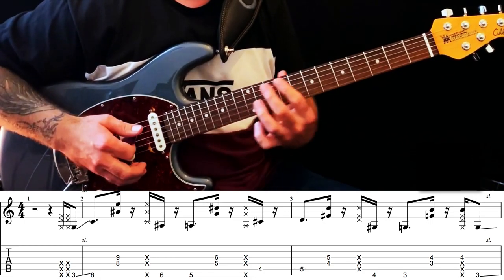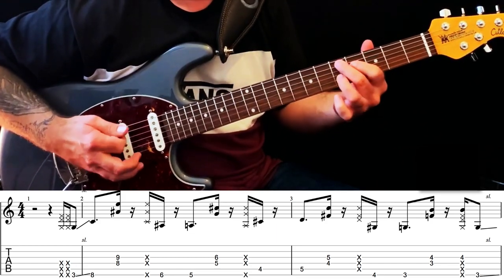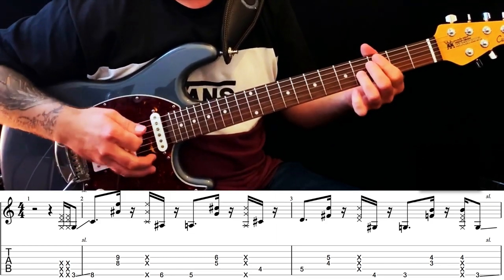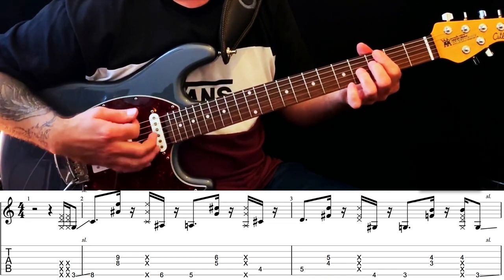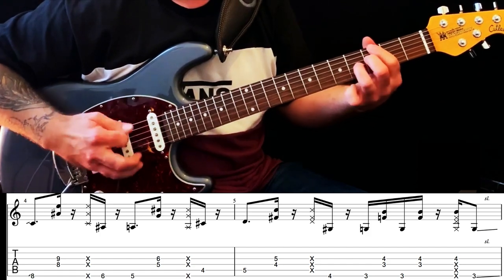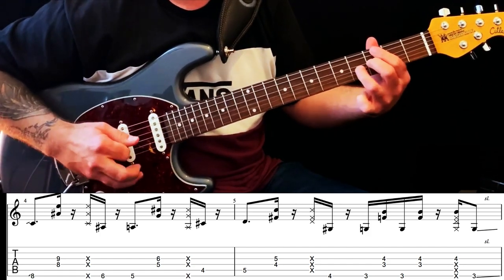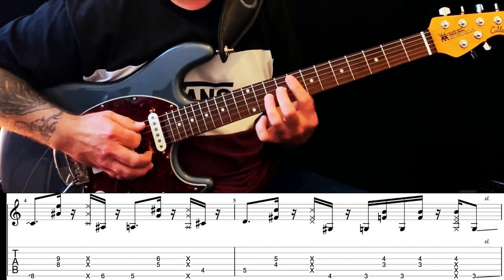The right hand is always going, so put a few scratches in. Nice and snappy — keep it staccato to give it that kind of funky rhythm. Second time round, when you get to the G, it's slightly different. So he's jumping backwards and forwards between the notes — sounds like this.